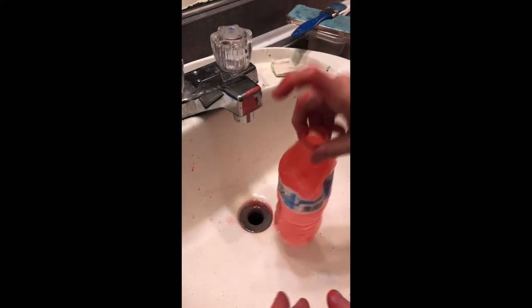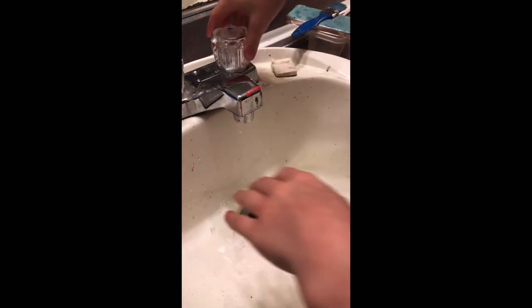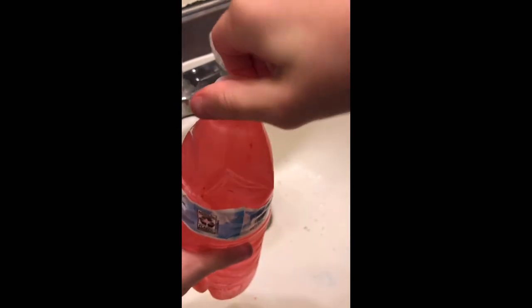I'm going to rinse my hands off. This is only if you're using chalk, because you can use many different things like paint or dye or anything like that. Basically now you want to squeeze the water bottle until it's at the very top and put it on there.